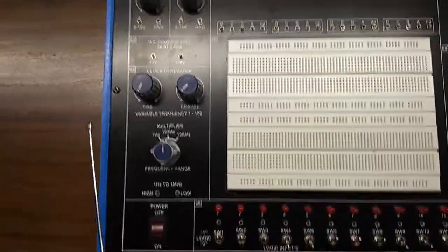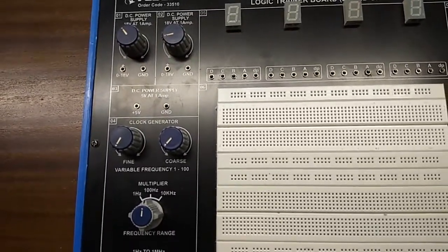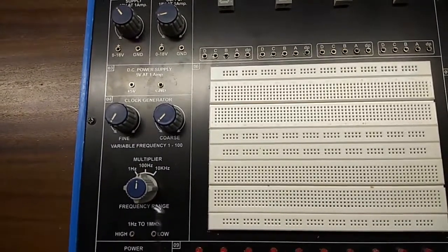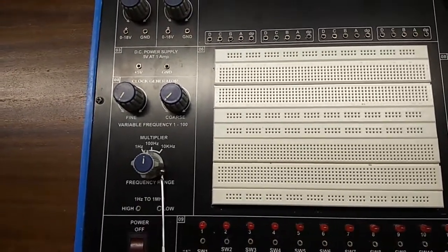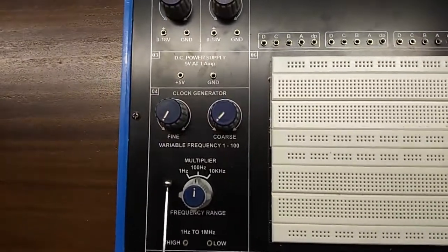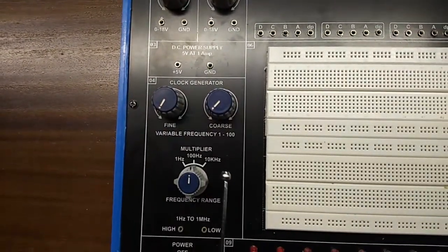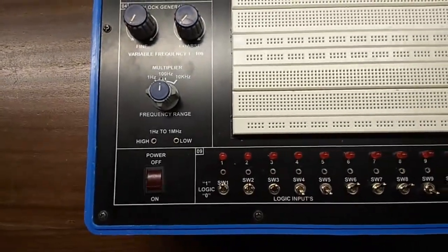This is the clock generator block. With the help of this block we can give a square wave up to 10 kilohertz frequency. With the help of this knob we can set it in 10 steps — we can see this is 1 hertz, 100 hertz, and 10 kilohertz. This is the main switch to turn on the kit.